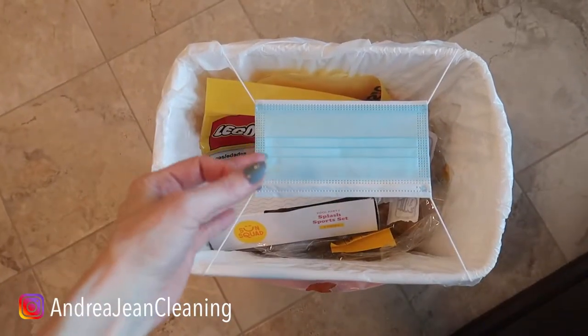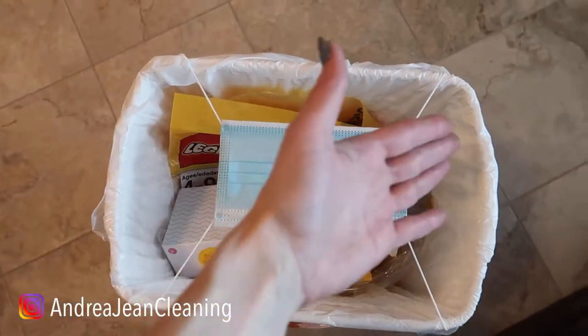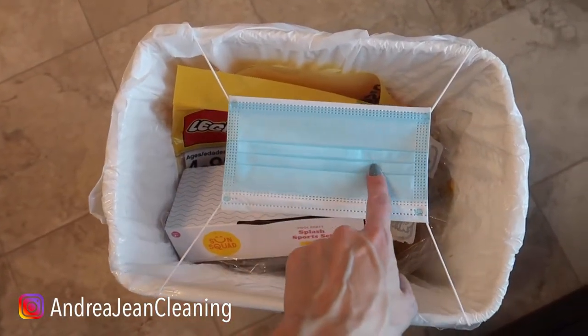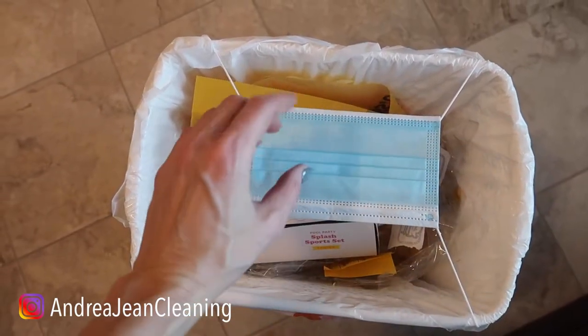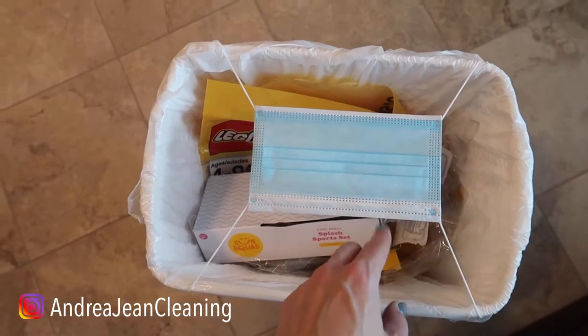Welcome back to Andrea Jean Cleaning and Life Hacks. Do you have a bunch of these face masks lying around? You've used them and it's time to throw them away — no longer, my friend, will you be just throwing these away. You're going to feel much better and you're going to make your house more amazing after I show you this clever trick.